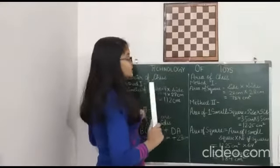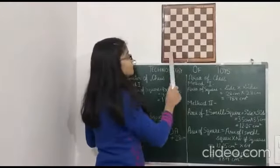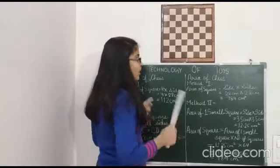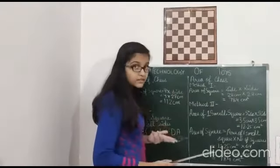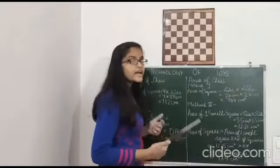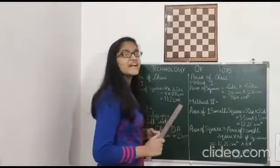We learnt from this how we can calculate the perimeter and area of a chess board. We can learn many various things from this chess board, like how to find area of a path, area of a park, area of a boundary, etc. That's all my project. Thank you and have a bright day.